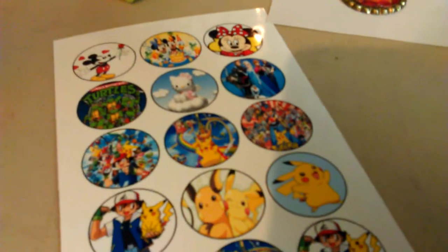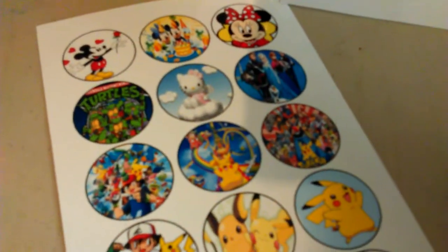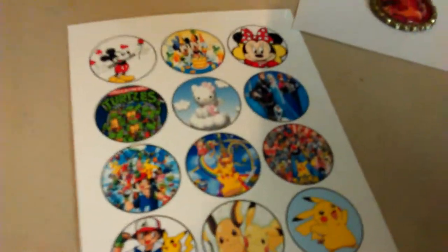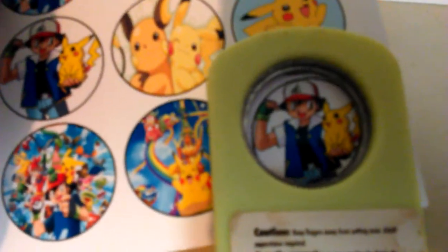Basically what you do is, if you've got a scrapbooking program to be able to size a picture, you need a one-inch round, and I did it using photo paper. Then it makes it really easy if you have a one-inch round hole punch. So you just take and punch your picture out, and then you have a perfect circle like that.